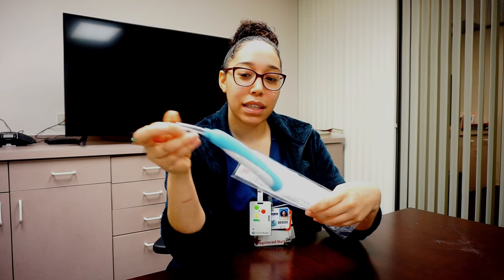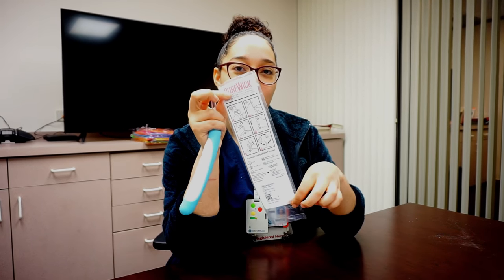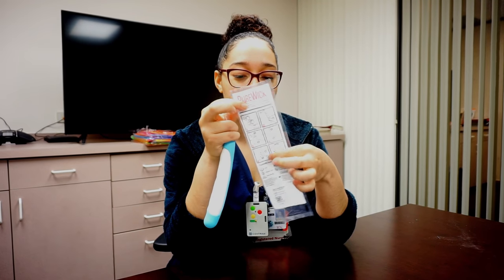This is the Purewick. It has instructions on the outside on how to use it. They're step-by-step so they're really easy to follow.